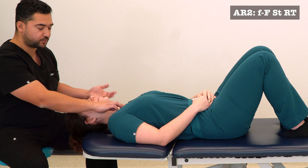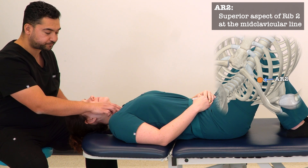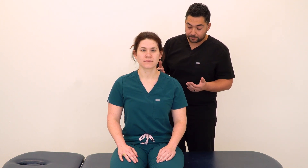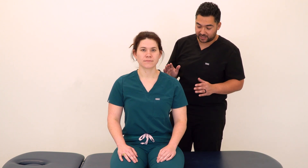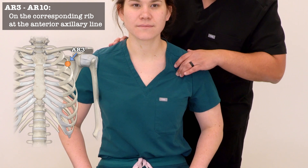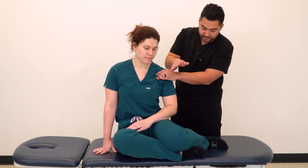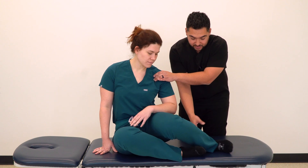AR2 would be treated in a similar supine position, with the AR2 tender point along the mid-clavicular line immediately inferior to the clavicle on the superior aspect of rib 2. Moving on to AR3, we're going to have our patient in a seated position. After contacting our tender point on the superior aspect of rib 3, we have a few leg positioning options based on patient mobility: feet on the table for maximum side bending, one leg hanging off the side, or legs hanging in front with the opposite leg tucked under.